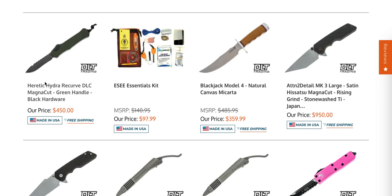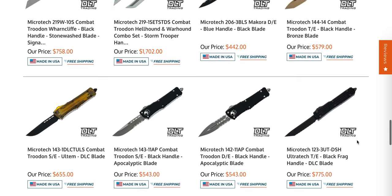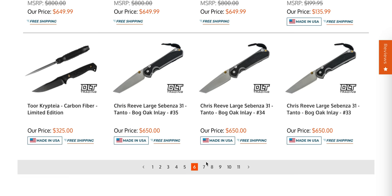We still have a Hydra right here — that's a single action OTF, and for me it's a terrifying single action OTF. That's the one that I accidentally fired into my hand years ago. That wasn't fun. I've told that story many times. That was user error, but every time I see that knife, that's what I think about.